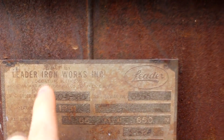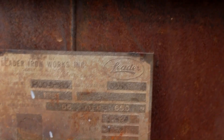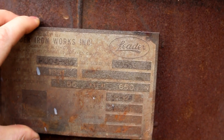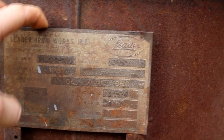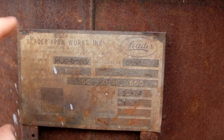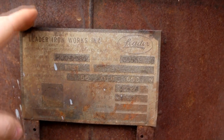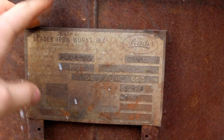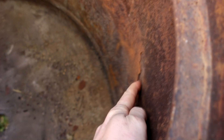Here's the data plate. You can see it was made by Leader Iron Works in 1961. Here's its rated pressure: 55 psi at 650 degrees Fahrenheit. I'm assuming it was some sort of pressure cooker. I've looked online and all I've seen are similar things called a reaction vessel, so maybe chemical reactions were done inside this thing, but I'm not entirely sure. If you know, feel free to let me know in the comments. It is a bit rusty, as it is extremely old.